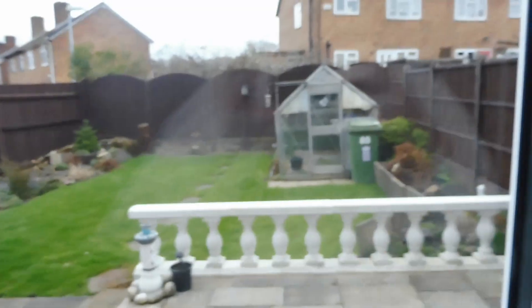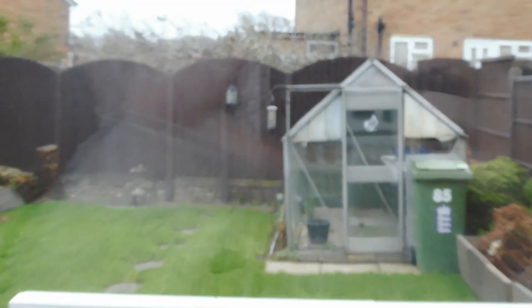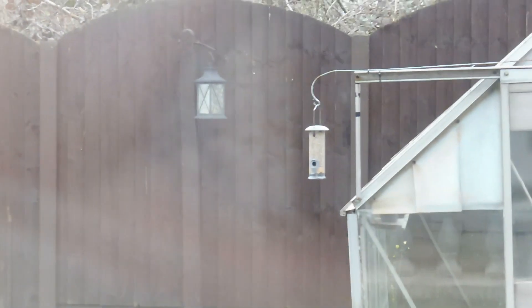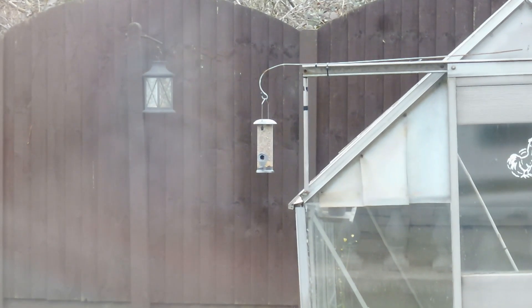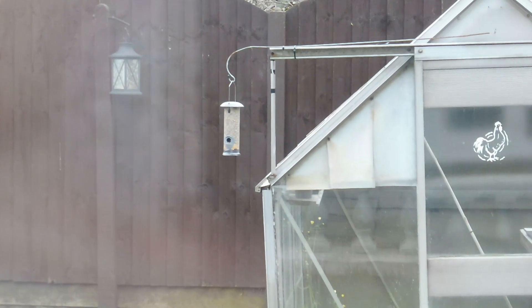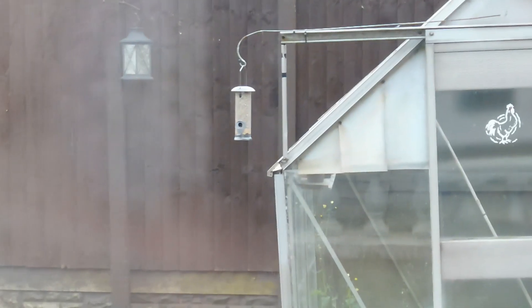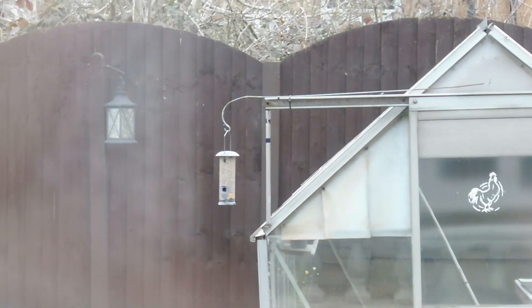This is definitely not as big an update as ovens and washing machines, but I've also put a little bird feeder in the garden because I wanted to feed the birds. I quite like watching birds, to be honest! I filled it up this morning and I'm hoping to catch some little birdies eating from it.